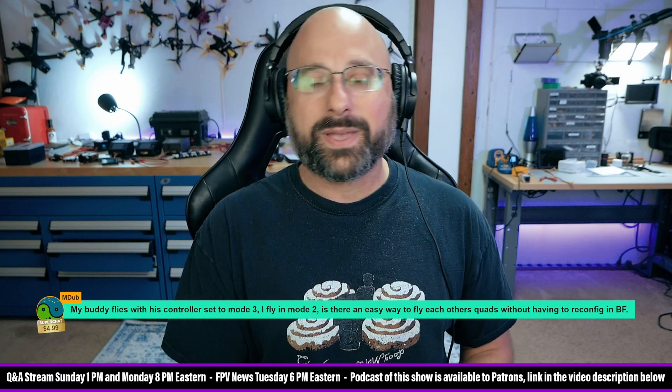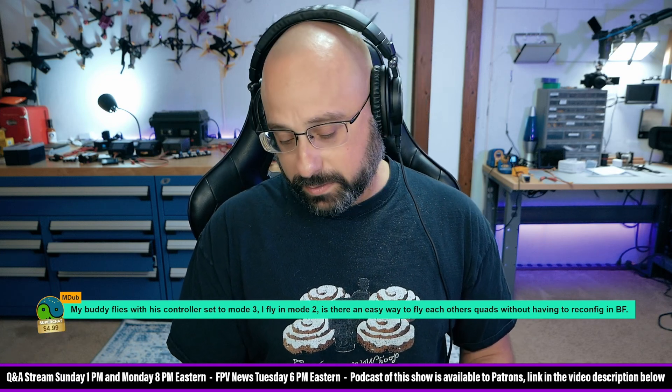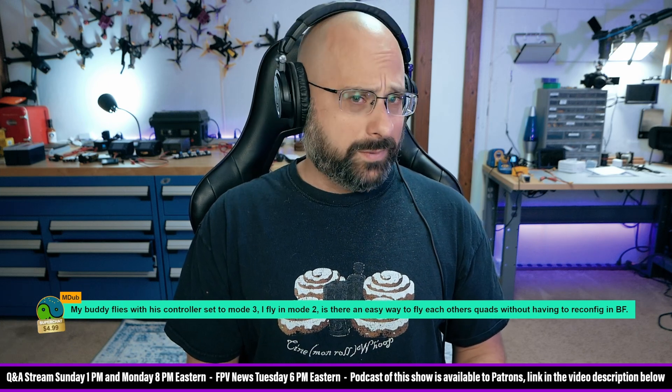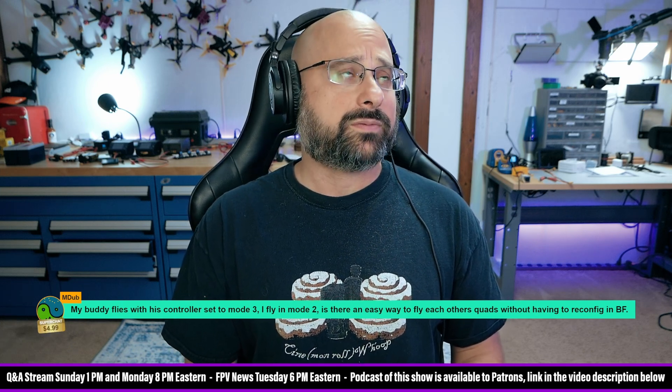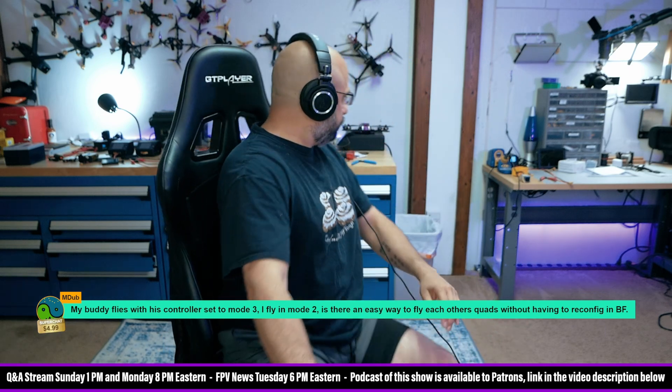You don't have to reconfigure Betaflight. All you would have to do — how would I do this in real life? I think if you just go into radio setup and change the control mode, it will make that change. Let's find out.